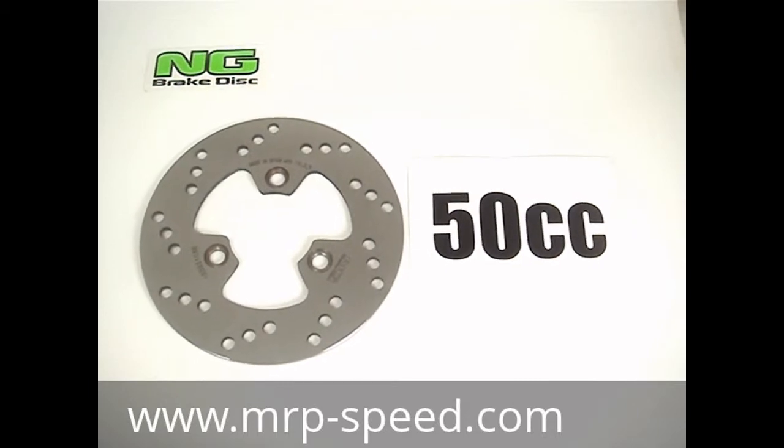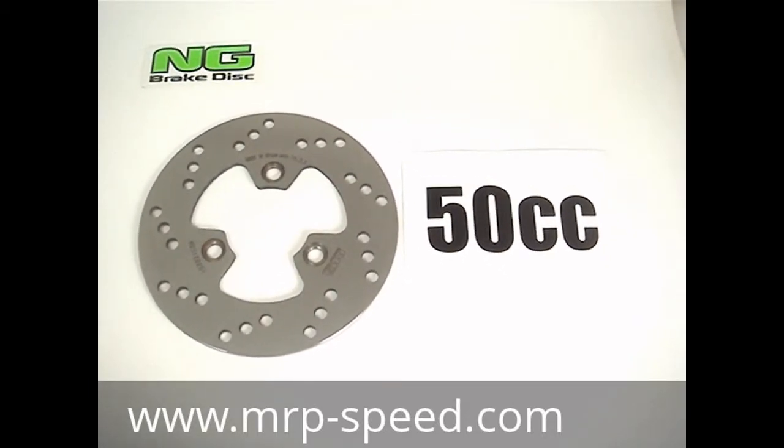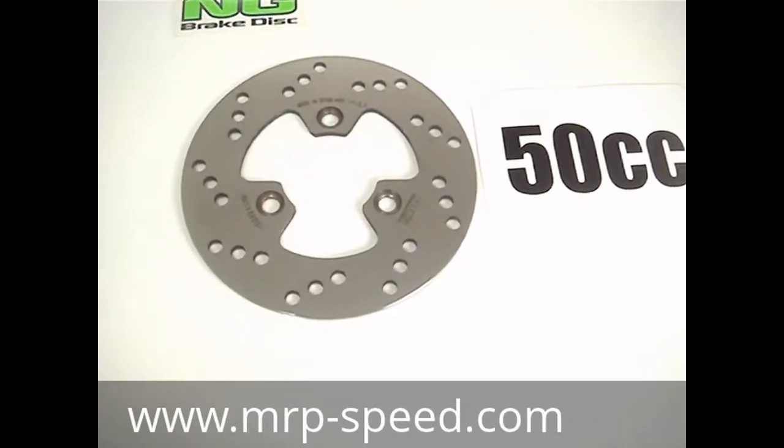Here we are looking at the NG Break This 1039. This works on the Kimco, Top Boy, Cobra, 50cc, also known as the Dink, air-cooled.